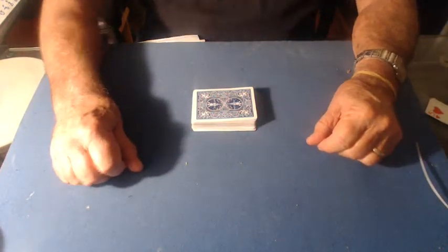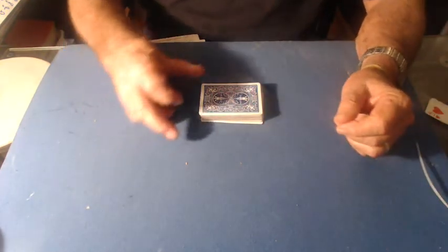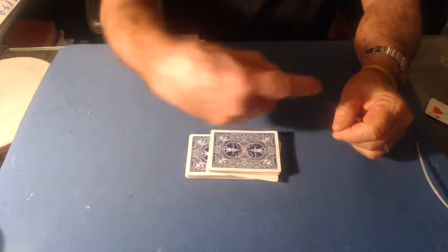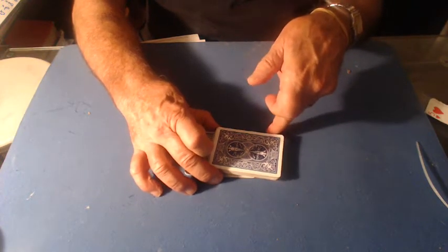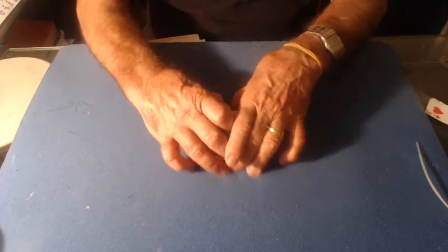This is the mechanics of the handling for the Charlie Miller spin pass, or fourth table cut. You cut any place, take the bottom half and jog it to the left a little bit. With my third finger, I spin the top part around my finger, and it clears as I come back.